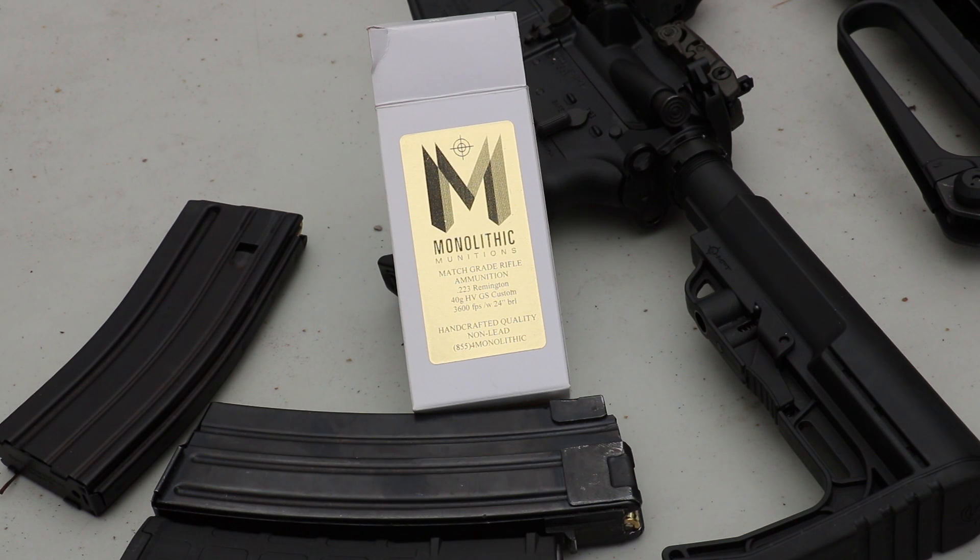Welcome back, everybody. Got an ammunition test today. This ammunition was donated by a viewer named Craig Walker. Thank you, Craig, for the donation.